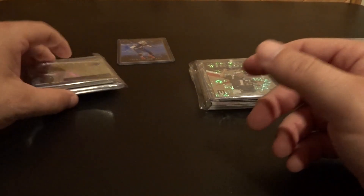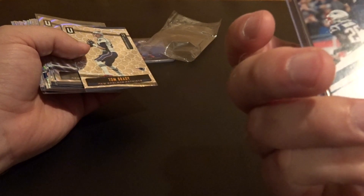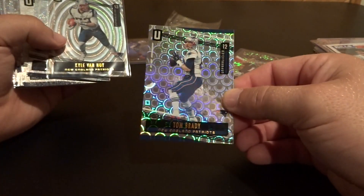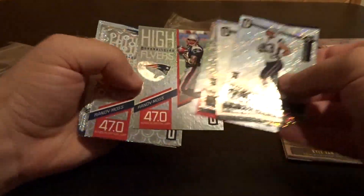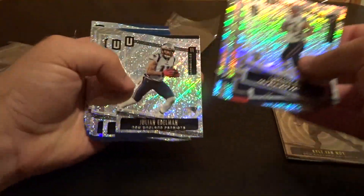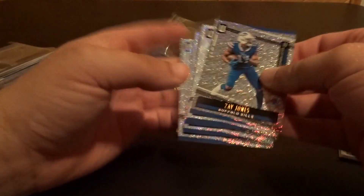I made out better on the Unparallel break though. Let's get into it — these are the veteran pulls. There's a Tom Brady Thrill of Victory numbered sixty-three of seventy-five, and another Tom Brady — a couple of Bradys, nothing else numbered. Then there's one numbered fifty-seven of one-twenty-nine. For the Patriots and Bills there's also Zay Jones and LeSean McCoy — this was obviously before McCoy was traded or cut.